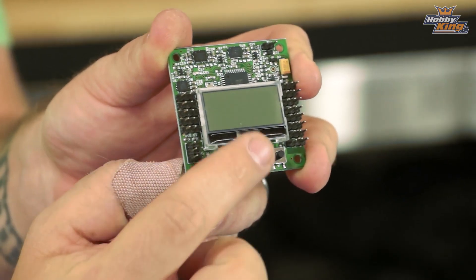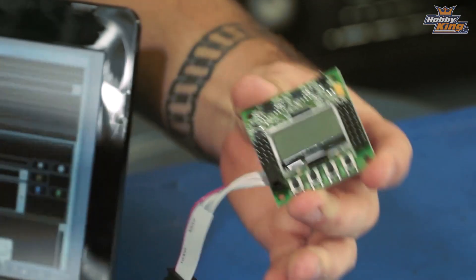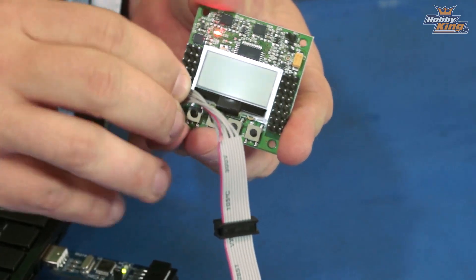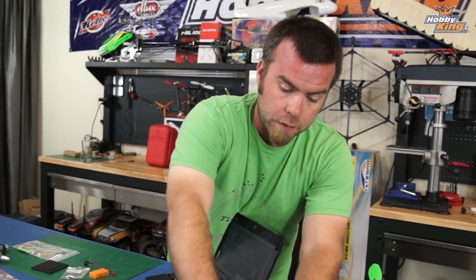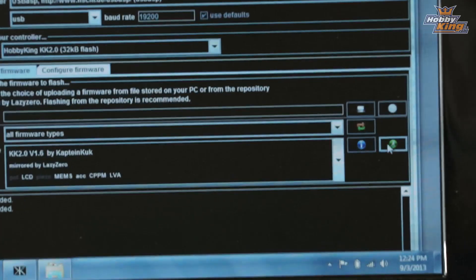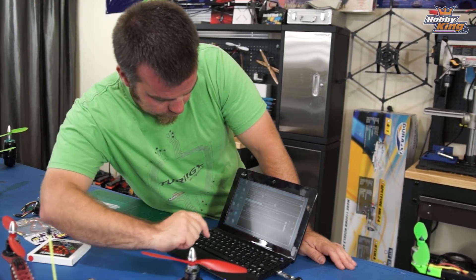If you plug it in backwards, nothing happens — that's how you know it's backwards. It won't damage anything, won't hurt anything, you're not going to short it or fry it. So turn it around and plug it in, and it lights up. As it flashed, it said version 1.2, so with 1.6 being the latest, this has quite an old version installed. Our device driver has successfully installed, and clicking this little green running man button is what you want — hit that and you will see it flash from the firmware repository.